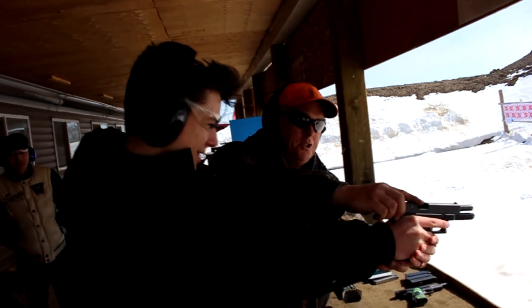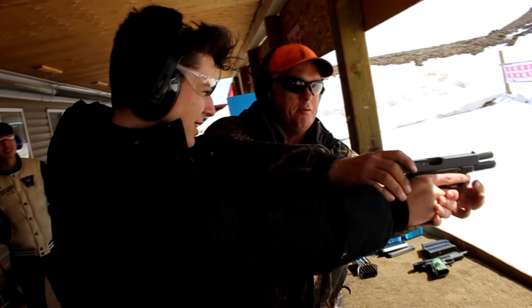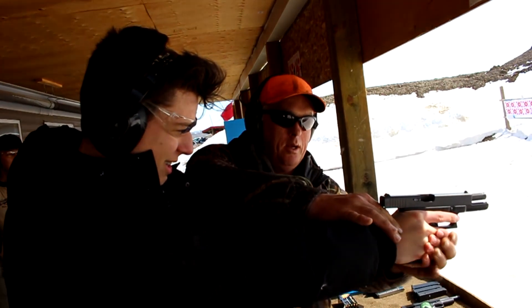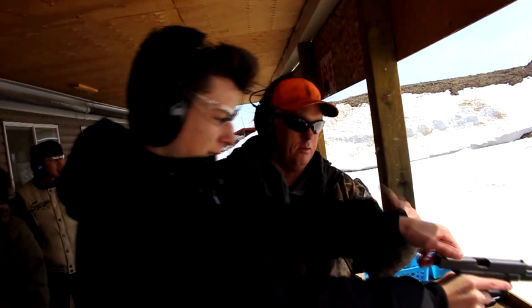Okay guys, get your safety protection on. Nice, nice comfortable grip — so this hand should be wrapped, slightly more forward. This thumb should ride up there so you can feel that little dimple. You're gonna slightly push forward, slightly pull back — that's going to lock those fingers on.